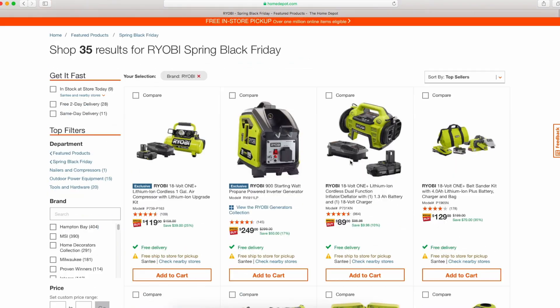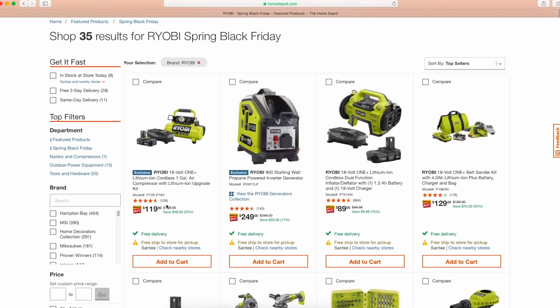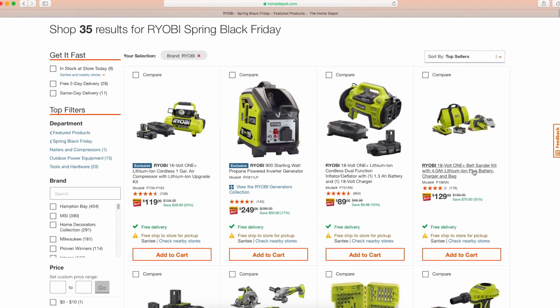The compressor generator at $120 — I'm not too well versed on that and I don't think it's a great deal. At $90 for the better tire inflator as a complete kit with a battery, I think this is a good deal — even if someone not in the Ryobi line wants to get started, or just wants it as an emergency kit for their car.